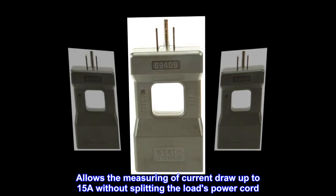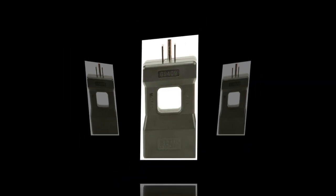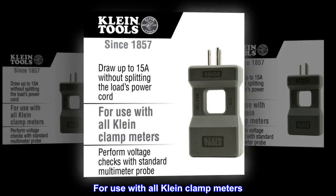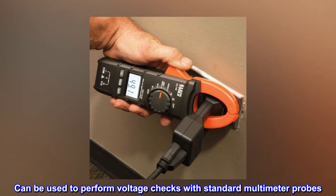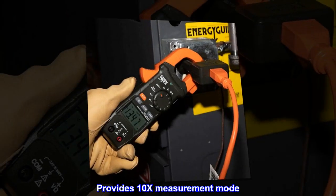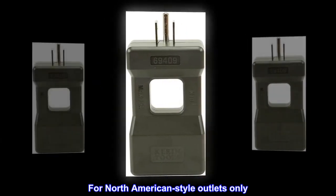Allows the measuring of current draw up to 15A without splitting the load's power cord. For use with all Klein clamp meters, can be used to perform voltage checks with standard multimeter probes, provides 10x measurement mode for North American style outlets only.